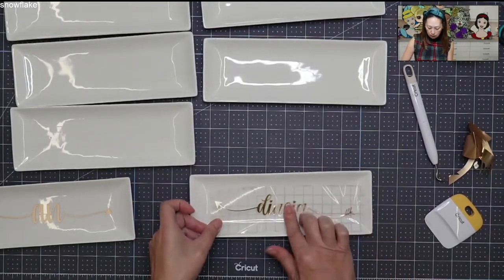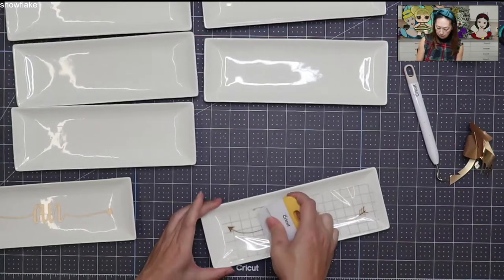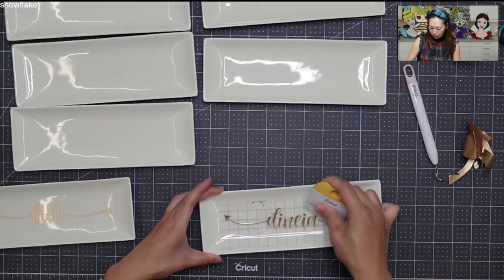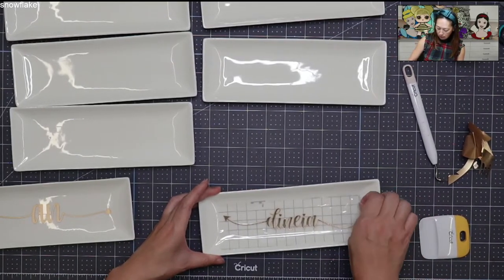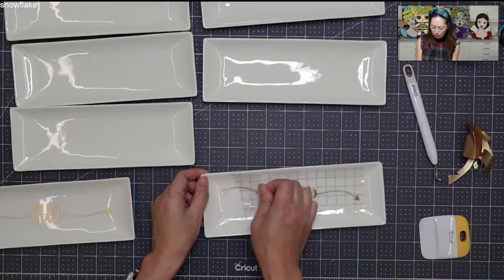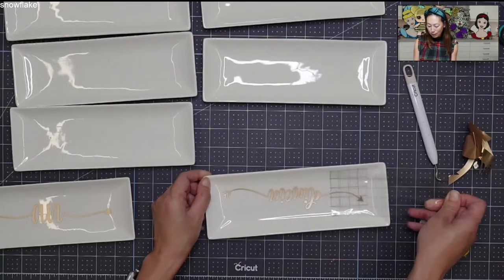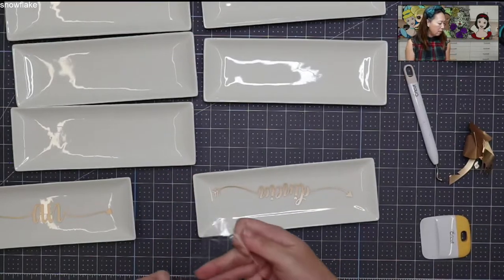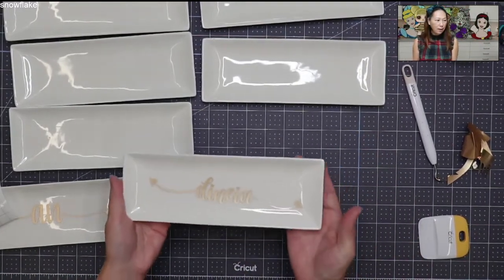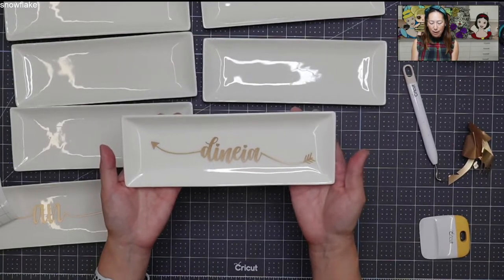This side went down perfect. I feel like I have a great transfer — very confident that this has no bubbles. When you're lifting the transfer tape up, just go slow just in case — you don't want to rip things off. It's really pretty. There's not a single bubble. It's so cute. I'm going to put the gift card down here. I think anybody would love this gift.